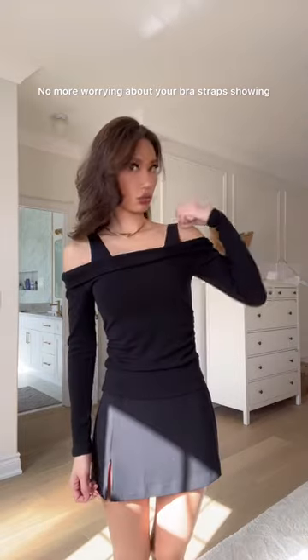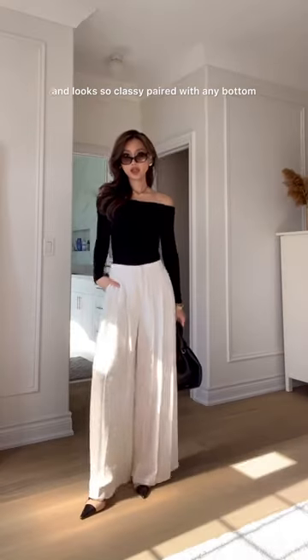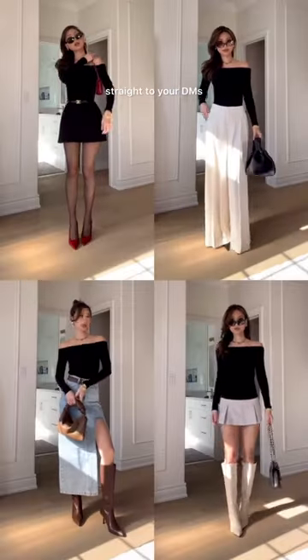No more worrying about your bra straps showing or your strapless bra not staying up. It comes in four colors and six sizes and looks so classy paired with any bottom. Comment for links to get outfit details sent straight to your DMs.